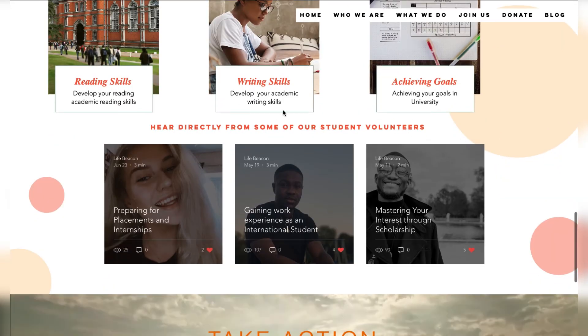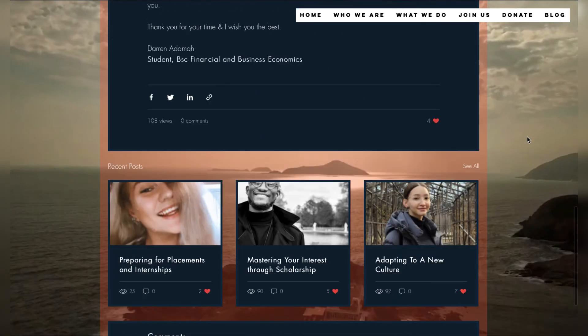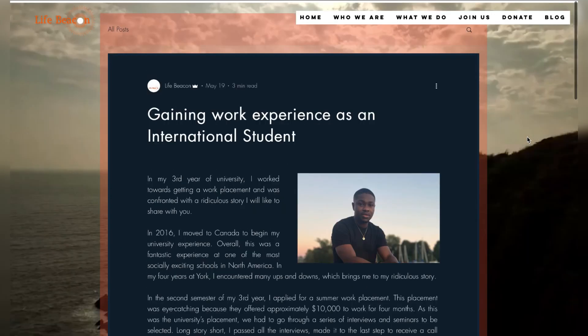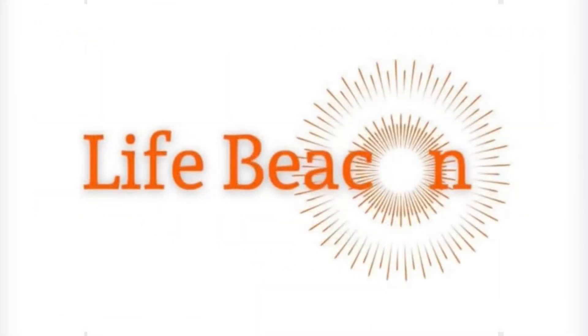You can also get some exclusive top tips on getting ready for university from home students and international students who are volunteers at LifeBeacon and have written these tips to help you get ready for university. Reach out to your LifeBeacon.